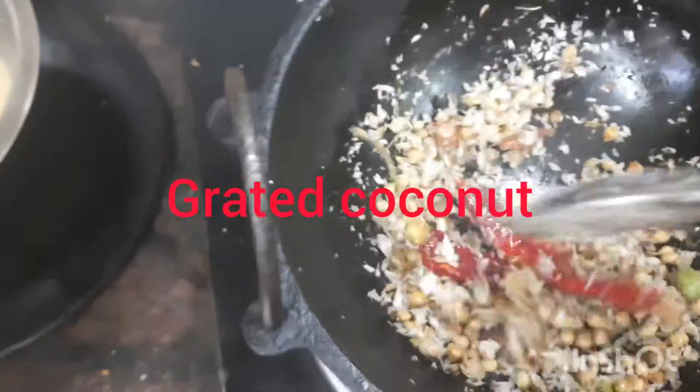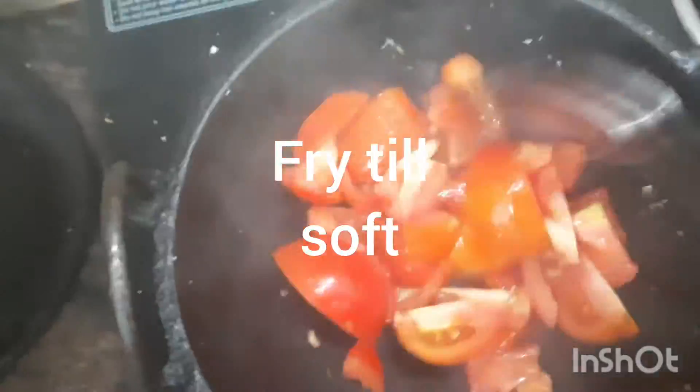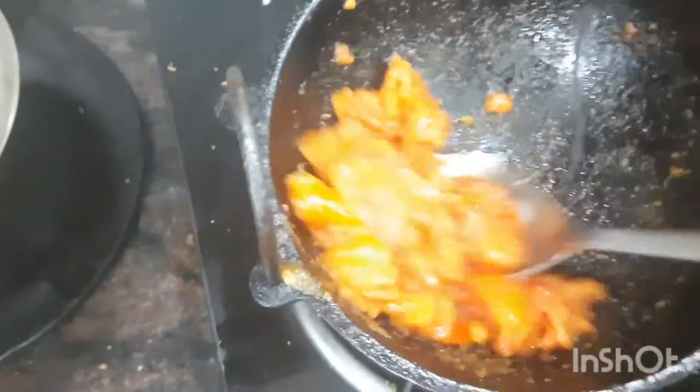Add some grated coconut also and fry well. Transfer it to a mixer, add tomatoes, fry till done, and then add to the mixer. Make a good paste of it.